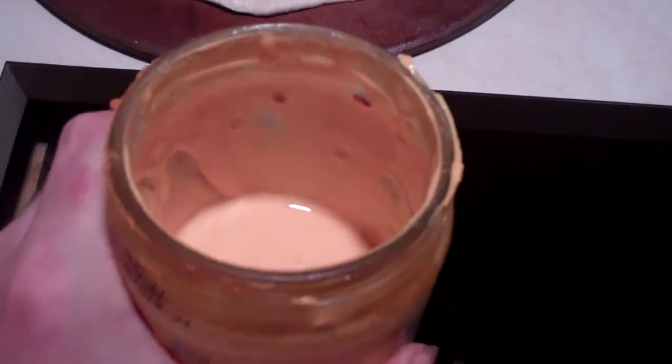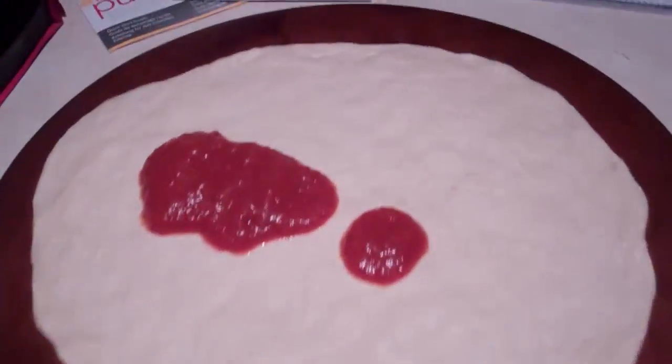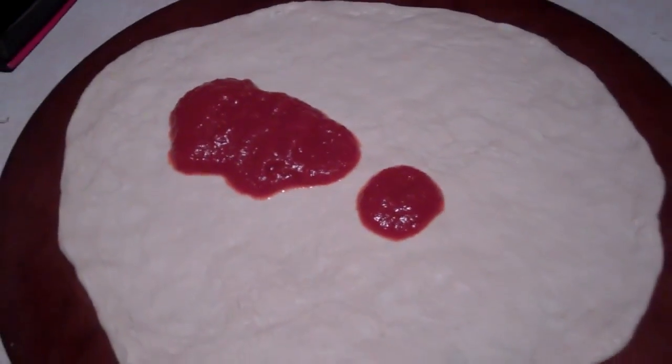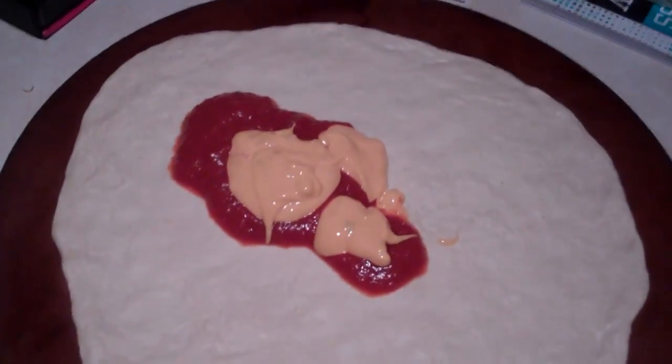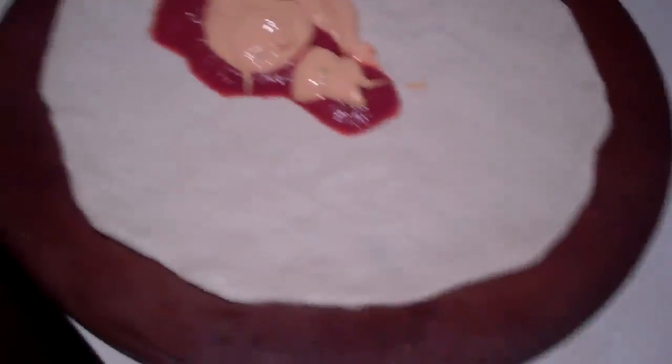Nacho cheese — I have a little bit left. I'm going to mix it with the sauce and make like a Mexican spicy cheese sauce pizza. There we go. That's my sauce, so I'll mix that up and then spread it around.